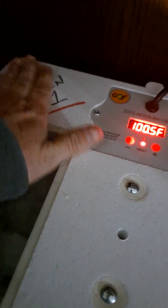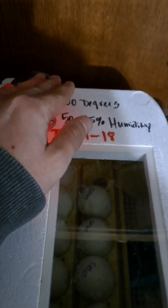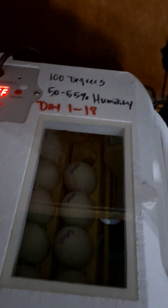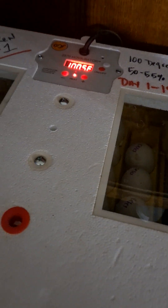This incubator I used to use for chicken; I now use for duck, so the writing on the top is not accurate for current settings. I incubate at 100 degrees and I try to keep humidity at 50 to 55 percent for those first 25 days. After that I bring it up to usually about 75 percent, which is what they seem to hatch at the best.